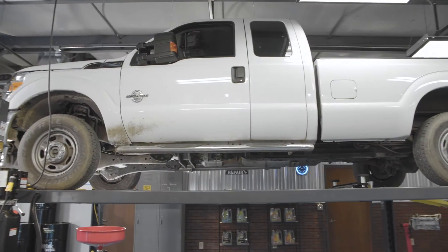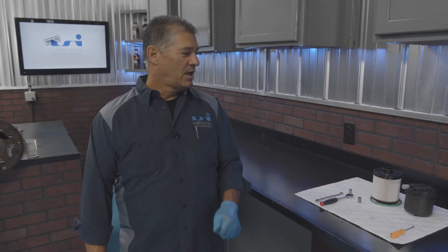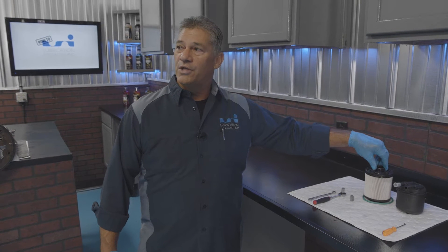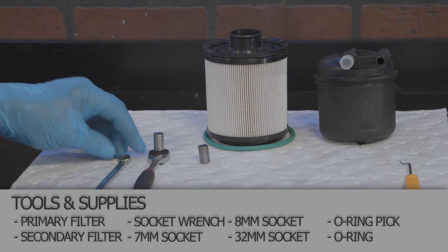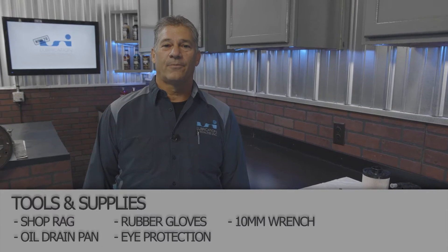Hi, I'm Tom from the LSI Garage. Today we have a 2016 F-250 Super Duty in here with the 6.7 Power Stroke. I'll show you how to change the fuel filters — the one that goes underneath the body on the driver's side, and the one that goes underneath the hood. We've got a 7mm, 8mm, and a 10mm wrench, and an O-ring pick. I'll show you the step-by-step process and how to bleed the system. Let's get to it.